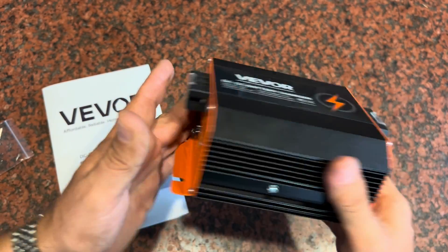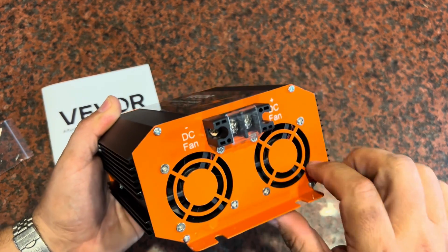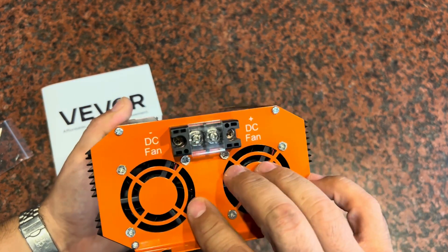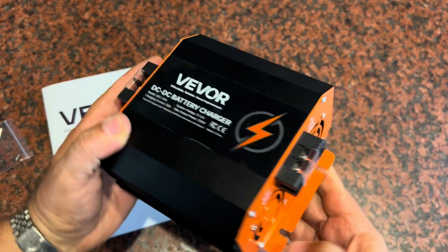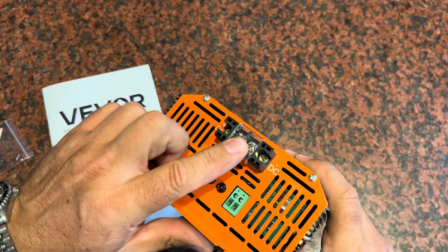It's an all-metal unit on the front and the back, bolted in place. Everything's really well done, put together well. You've got your electrical connectors on this side and your other connectors on this side.